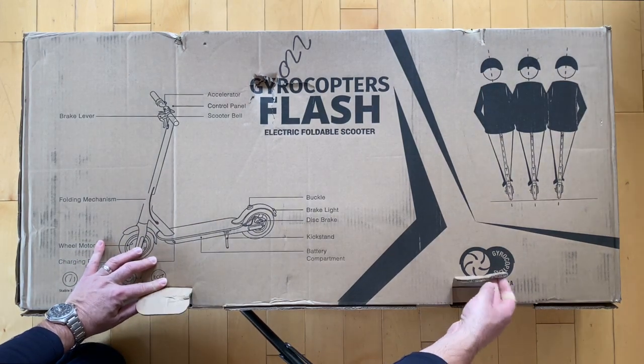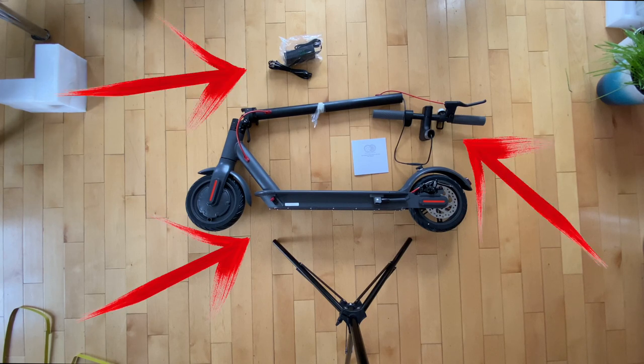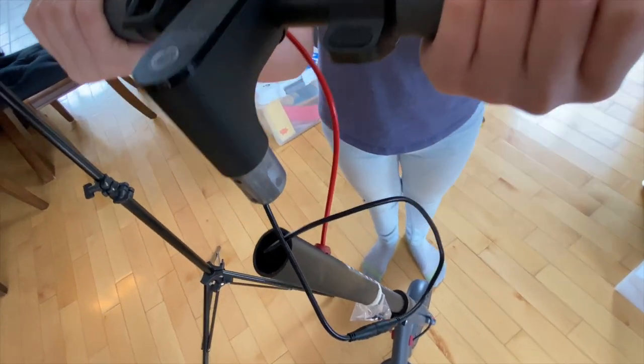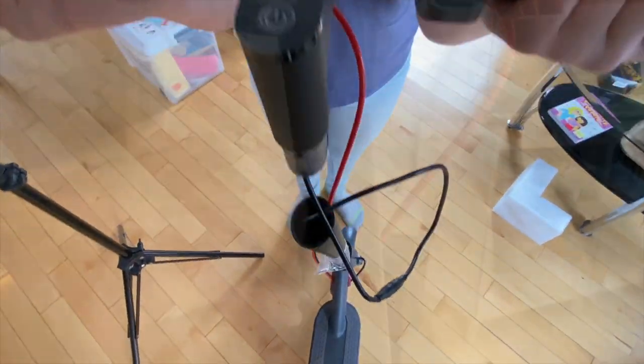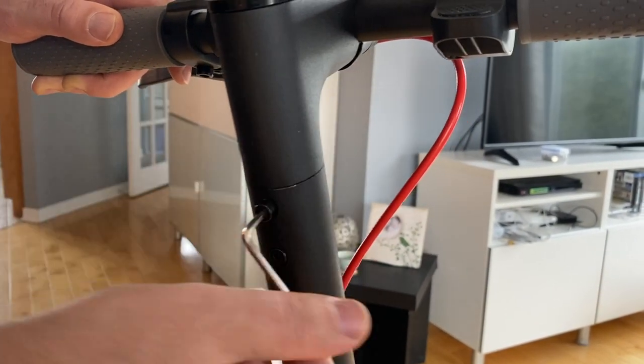Once you empty the box, it's quite simple: there's the scooter, the handlebar, and the power supply, as well as some documentation. The only real assembly needed is to fix the handlebar to the scooter — you need to push the cable inside and put on the four screws included.